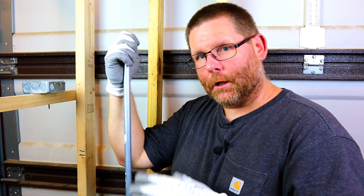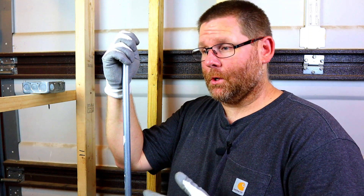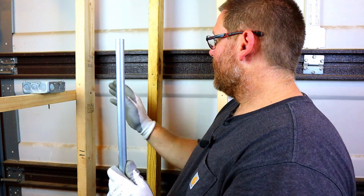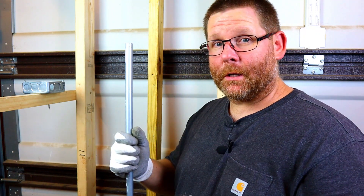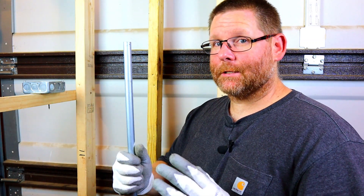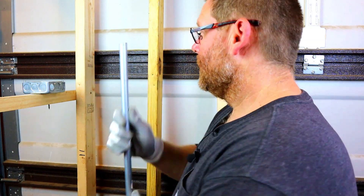A lot of people ask me: will this work for three-quarter inch, one inch? Yes it does. Someone asked me if I've only bent half-inch conduit. I could bend three-quarter or one inch — I have an inch-and-a-quarter bender. I use half-inch because it's here, it's easy, and it's cheap. I just want you to know I can bend conduit of any size.